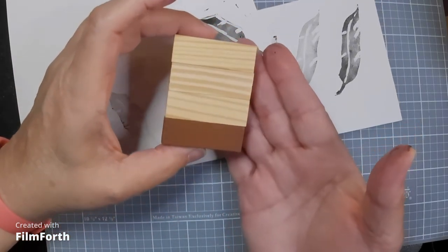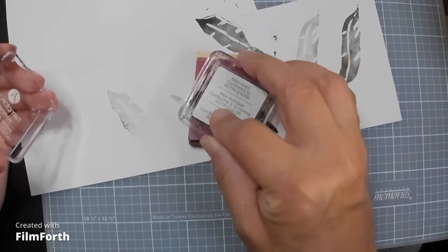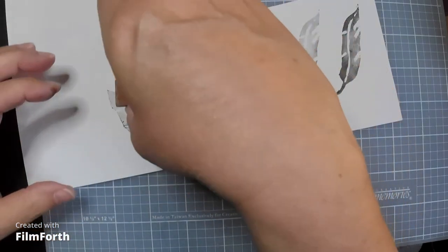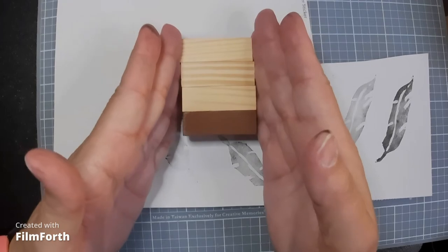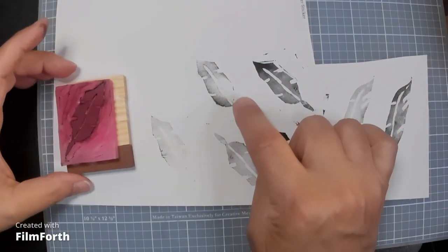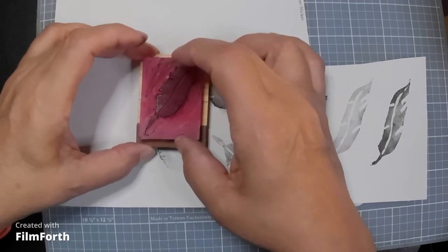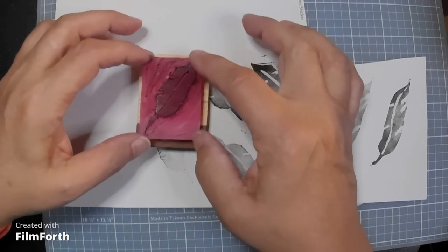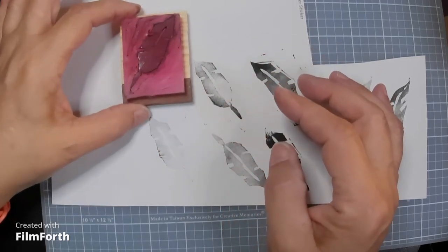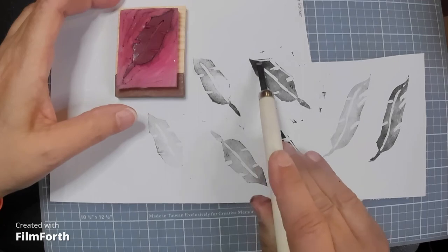Now we'll ink it up on this side, then turn it over and stamp down, pressing evenly across the back, then lift it up. You can see where I didn't get ink right there — that's because I didn't ink it well enough. Also, when inking, wait until the ink dries on the block first, because mine slid on me when I didn't wait long enough and I had to re-line it. You can see the different inking patterns, and I noticed a little line running along the edge.